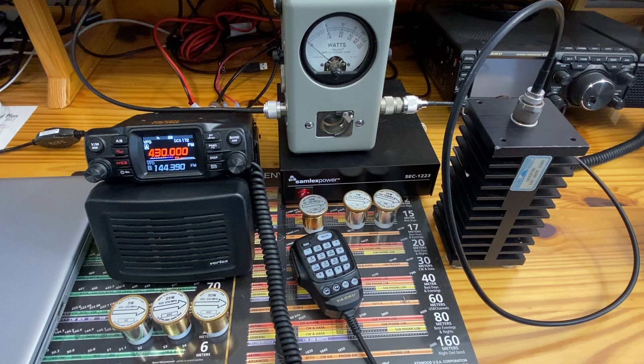On Yaesu's website they state that it's a 50-watt transceiver. On UHF it is supposed to transmit from 430 to 450 MHz. On VHF it is supposed to transmit from 144 to 148 MHz. This is the USA version.